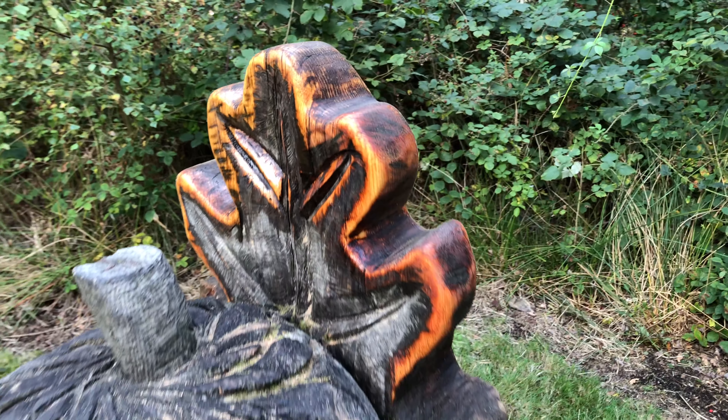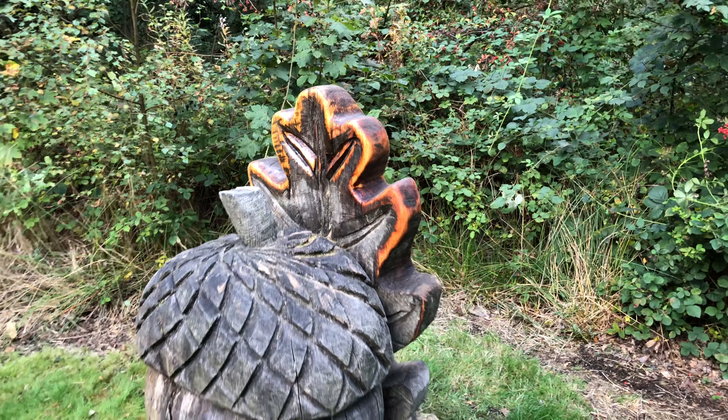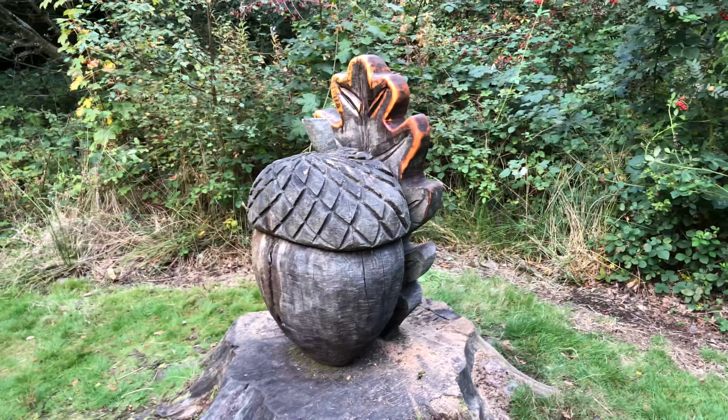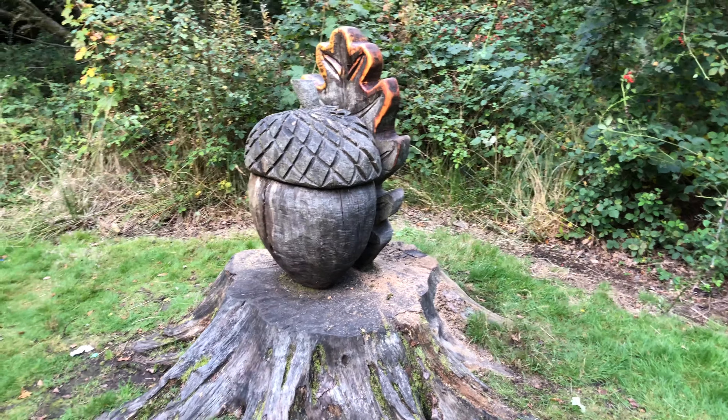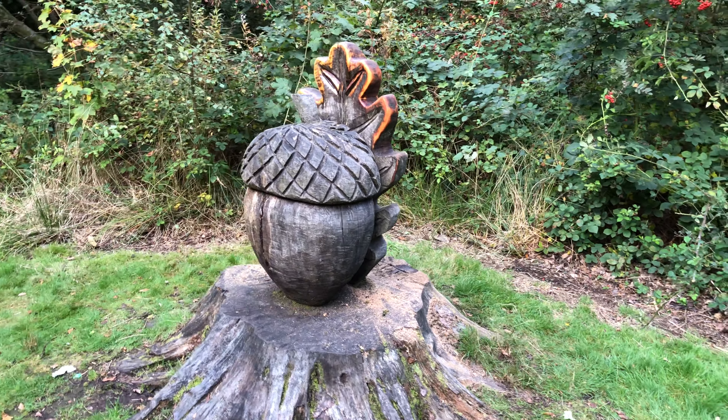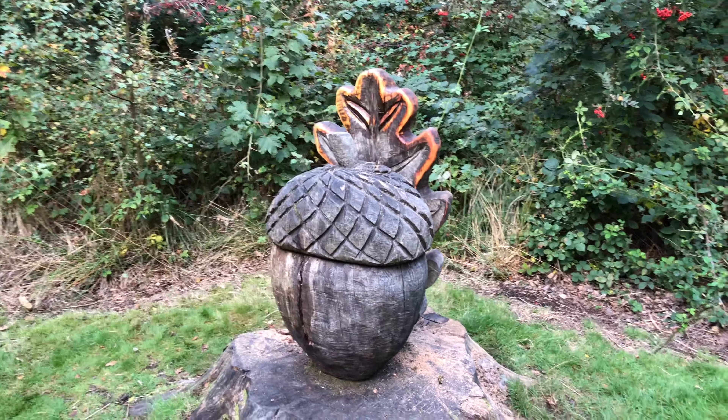Overall, I'm quite happy with that. It looks a little bit different. It looks like autumn is approaching, which it is. Anyway, have a lovely day. Speak to you soon. Ciao, bye.